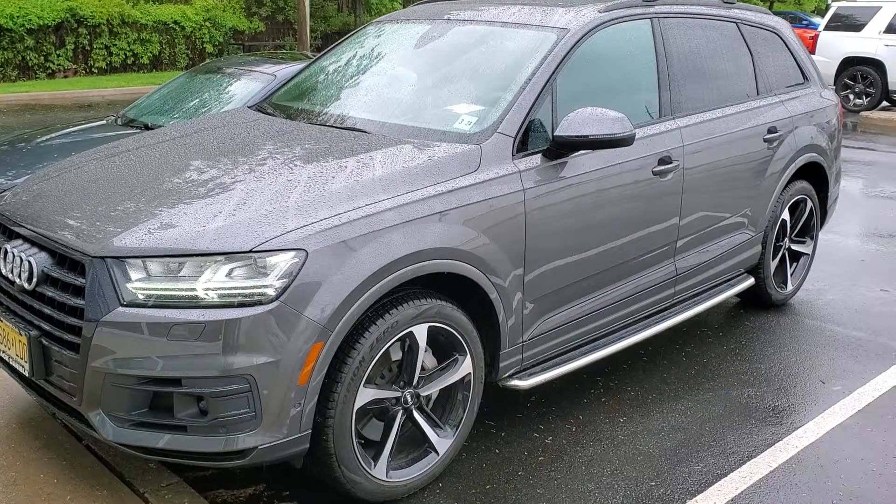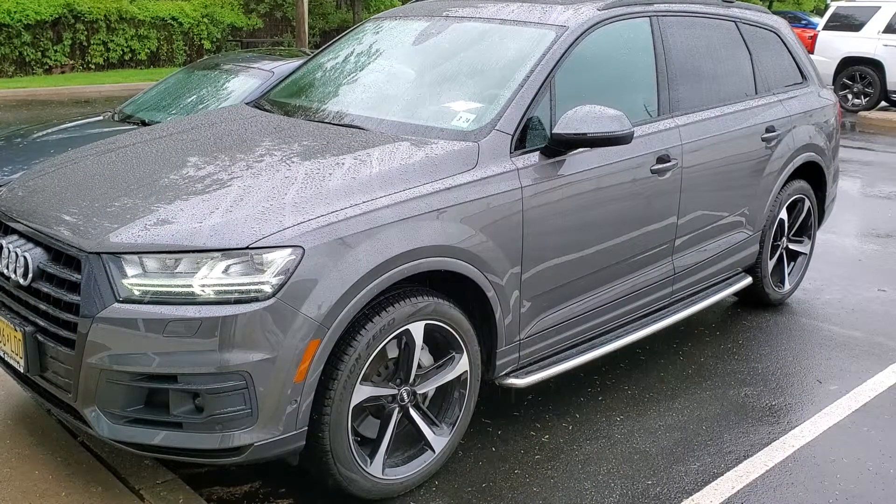The car starts up, runs for 15 minutes, and then shuts itself off. Thank you guys for watching.